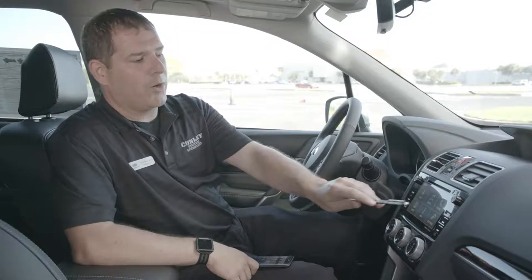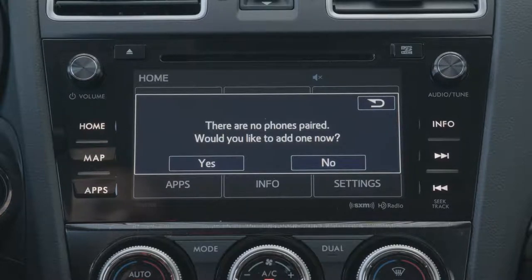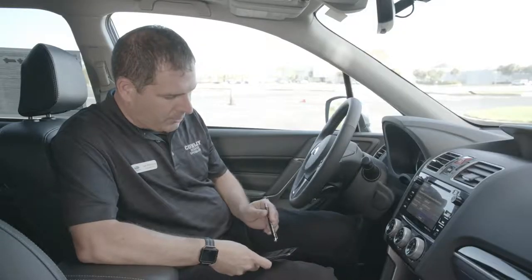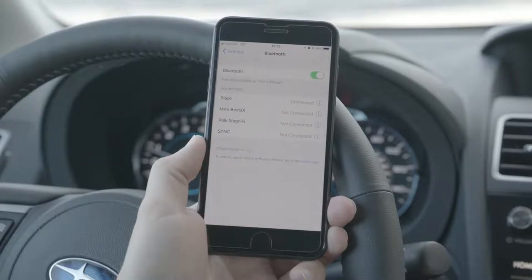To start, we're going to press the phone button on the radio's home screen. The radio's going to ask us — there's no devices paired — would we like to add a new one? We're just going to press yes. On your Apple iDevice, you go to your settings, Bluetooth, and you'll do a search for Subaru BT.